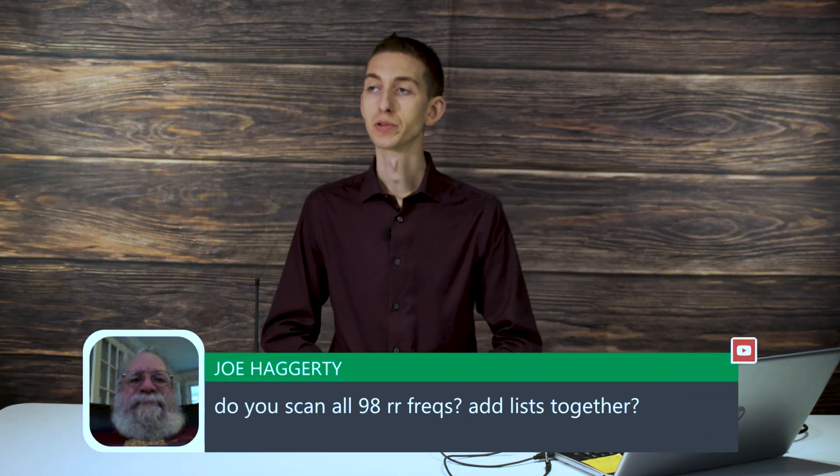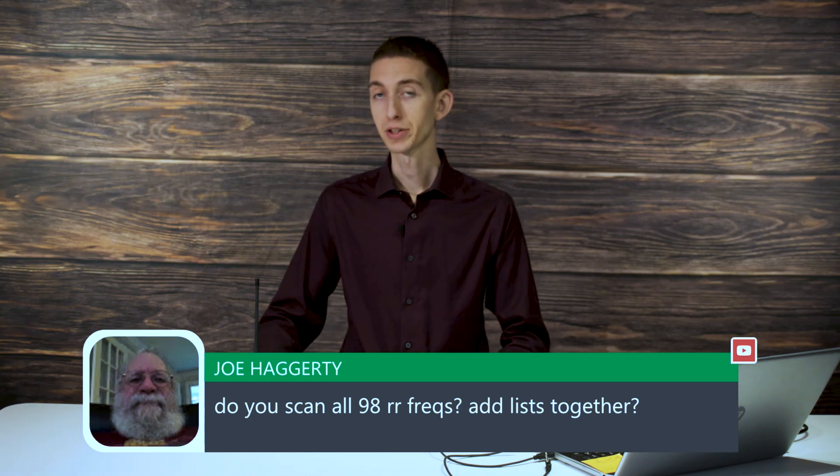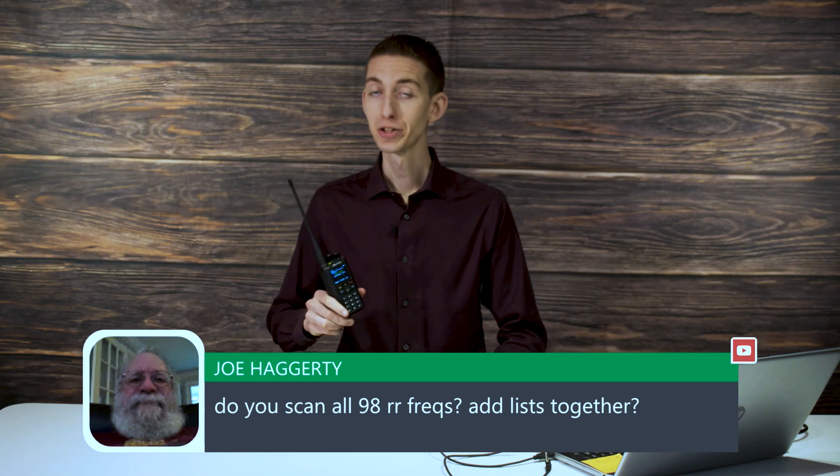Here's a question. Joe asks, do you scan all 98 railroad frequencies and add lists together? Yeah, so really for scanning, it's not the greatest scanner in terms of large lists. Typically, I'm very familiar with my area. I know what channels are where, so I usually just put the radio on the channel I'm out by. If I'm out by a certain area, I just punch in that channel. That's how I tend to use it.